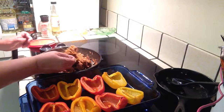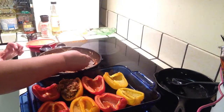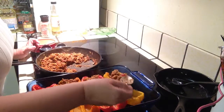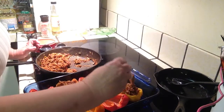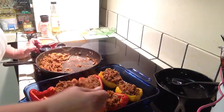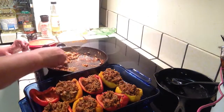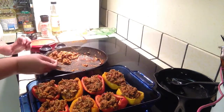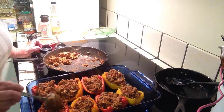Our peppers are out of the oven and we are going to fill them up with our Mexican filling. These are kind of smallish peppers, so I might have to overfill them just a little bit — we'll just stack it up a little higher, that's all.